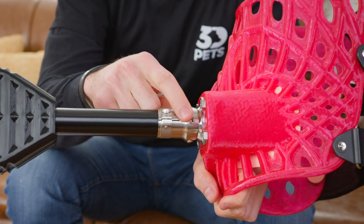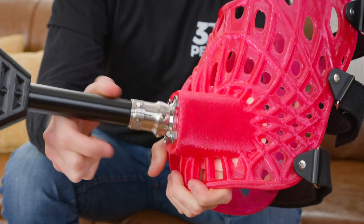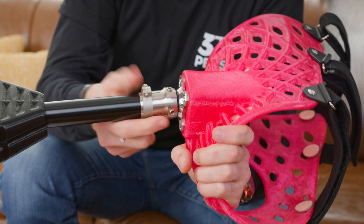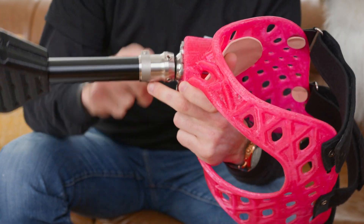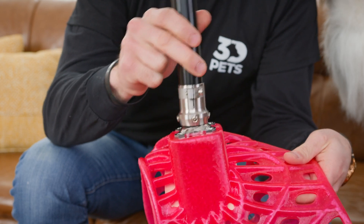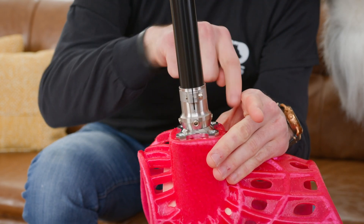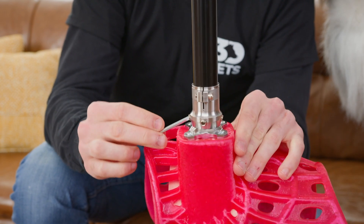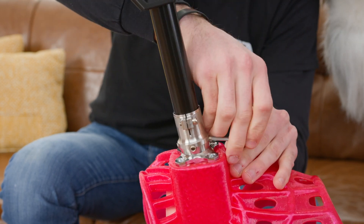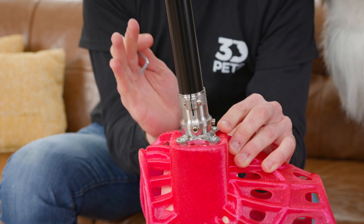We're going to grab this allen key again to make a pitch adjustment. For Sally's device we need to move the leg forward. You're going to start by loosening all four of the allen screws at the top of the adapter by one full turn. You can see that by doing that we essentially loosen the adapter to the pyramid mount, allowing us to move the leg in any direction. We only get about a degree or two of movement forward, back, left, right by doing this, but sometimes that's enough for our fine-tune adjustment. For Sally we're going to need to adjust this leg forward, so we're going to start by tightening the forward most screw until we get towards a point we like and loosen the back most screw, which in turn allows us to move the leg forward a little bit more.